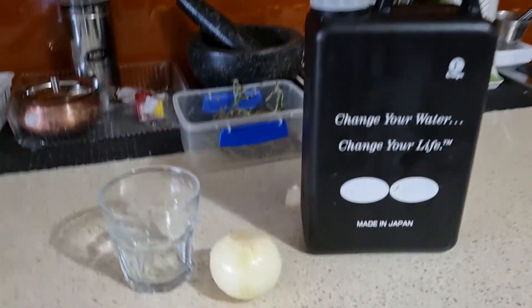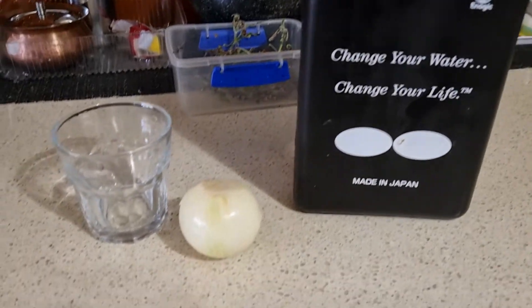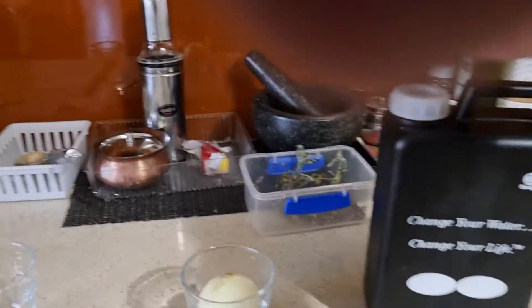So here it is. I've got 11.5 pH water which is generated from the same machine. And this is the onion. What I do is I basically put the onion in the glass and then pour the 11.5.